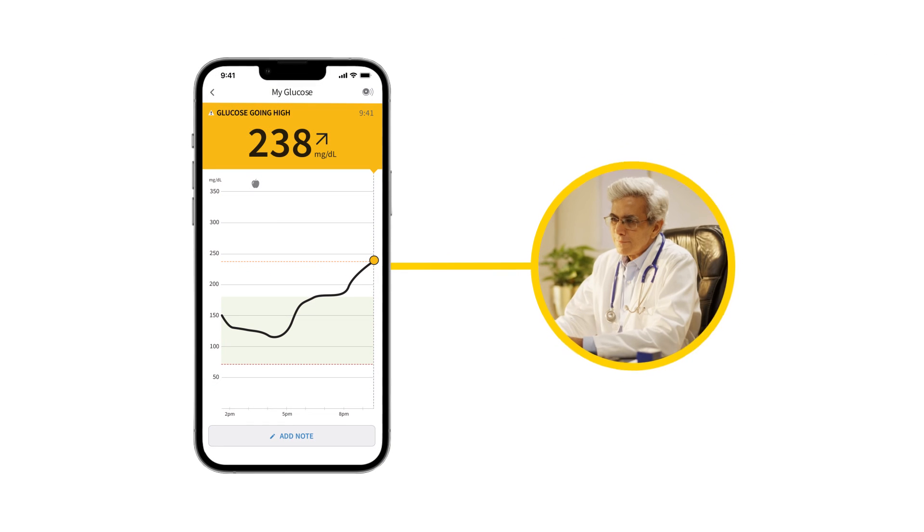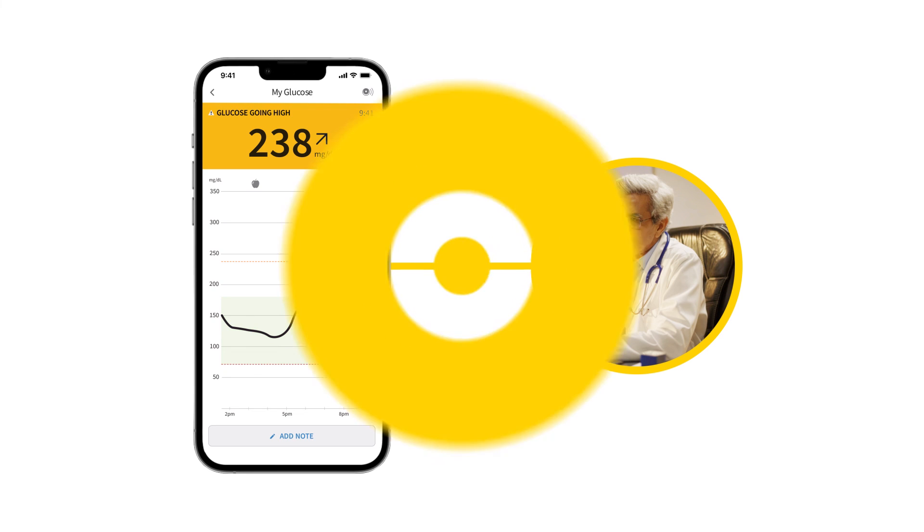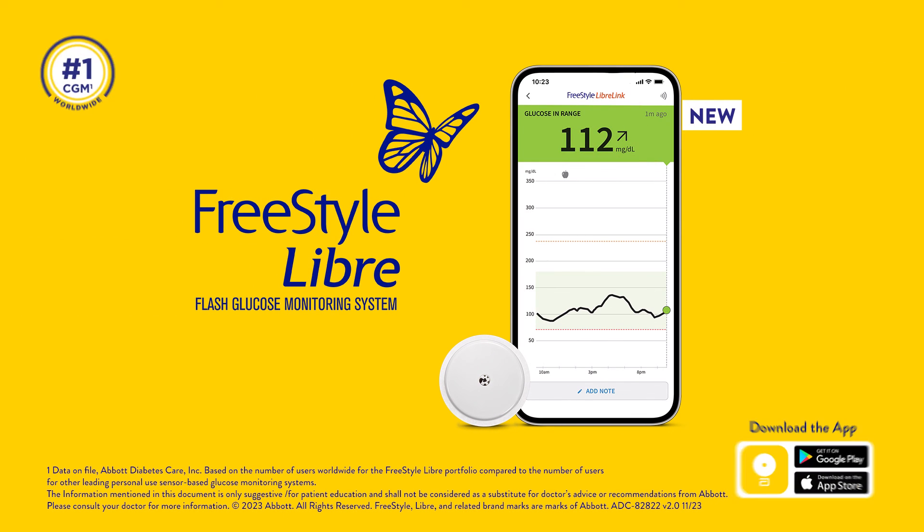You can work with your healthcare professional to set your personalised target range. Download the Freestyle LibreLink app today.